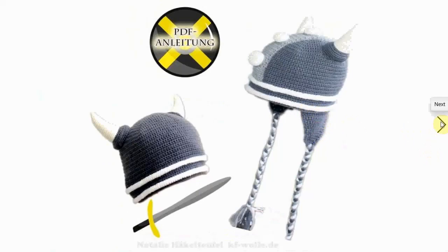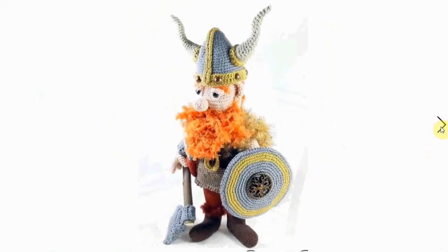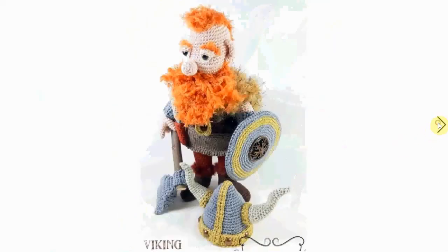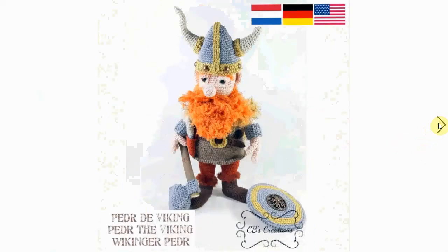You can also make it an ear flap hat — makes it even more snuggly and fun. Now this Viking has seen some action. His hat is spectacular — look at those horns — but his eyes look tired; he just wants to go home and snuggle with his wife in front of the fire. He has an impressive hairdo and impressive accessories and clothes, but he looks a little sad. Pedr the Viking.